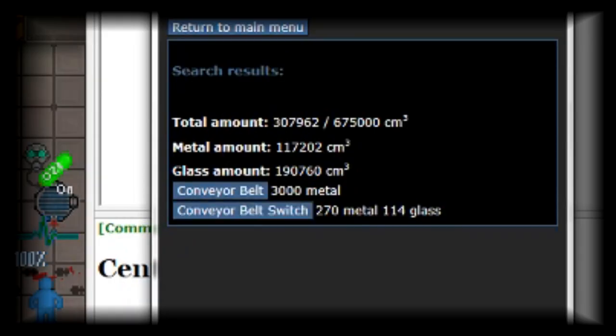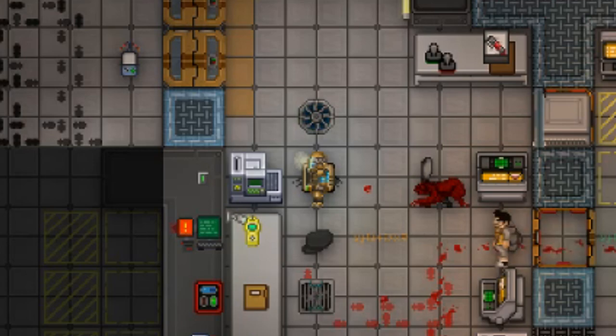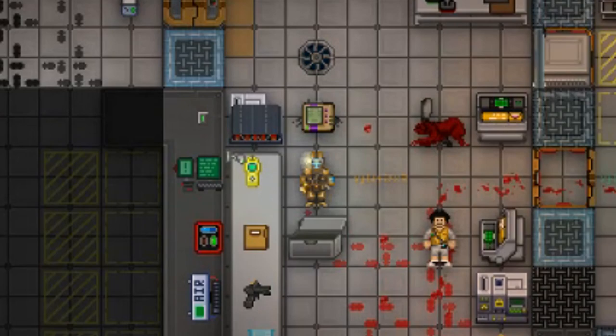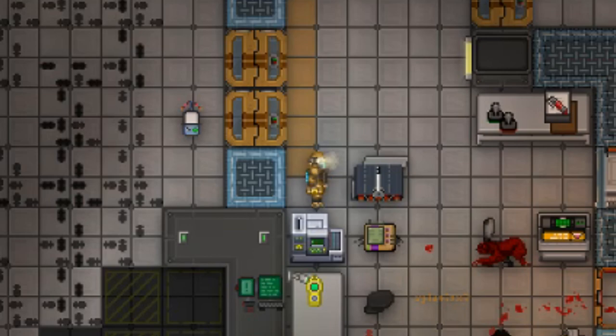Here we have the two items we need for proper conveyor belt construction: the conveyor belt and the conveyor belt switch. First, let's get the switch. Next, get as many conveyor belts as needed. Be sure to bring something to carry them in, as your tiny human arms can only carry two at a time.